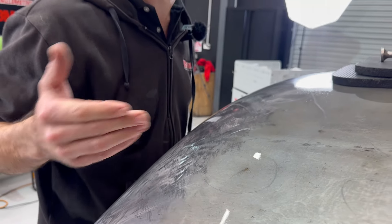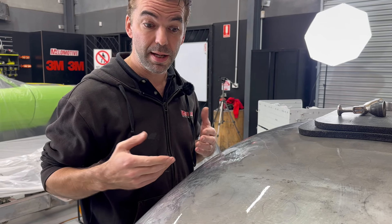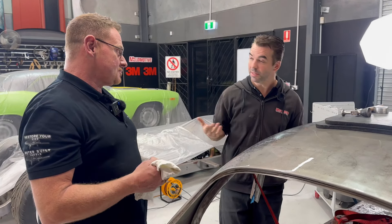How do we fix a dent in metal? Working on this roof, there's one dent right here — you can see that on the screen. With basic hand tools, we want to fix that dent in metal. We've got Pete from Mobile Car Restorations, and he's going to show us how to get it done with some basic hammers and dollies.